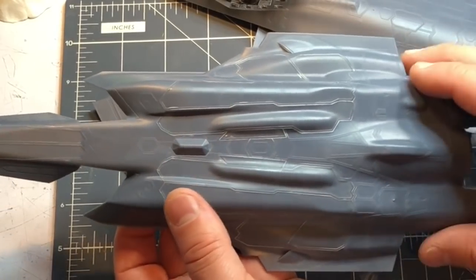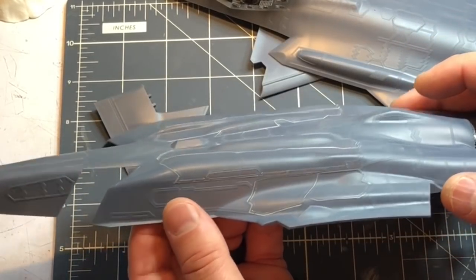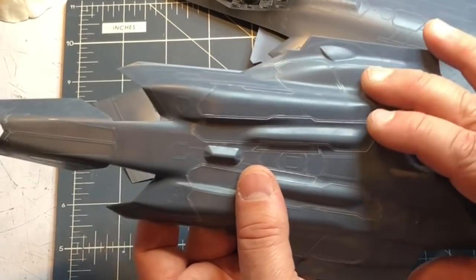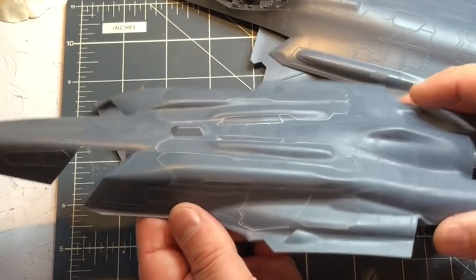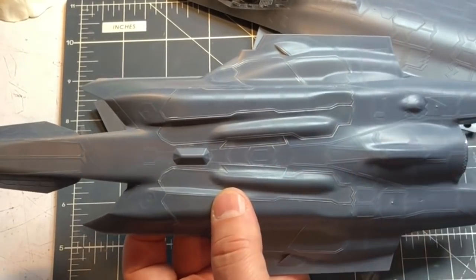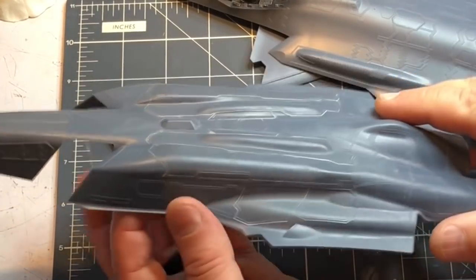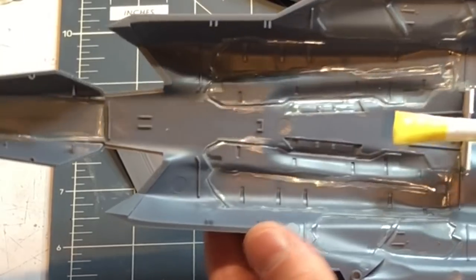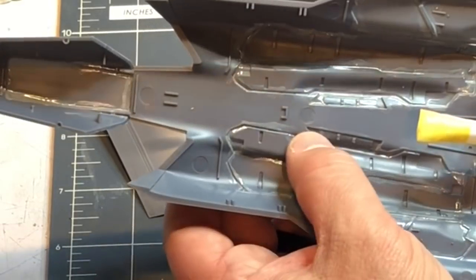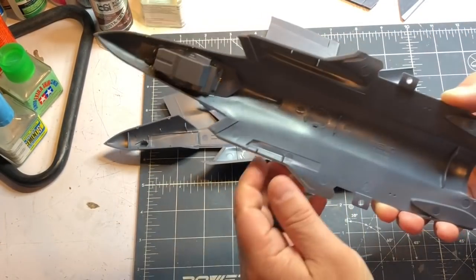The wheel bays and bomb bay doors went on without hardly any problem whatsoever — there were a couple little attachment points I had to file and sand down, but overall I'm really impressed with how those went. Typically when you close up landing gear bays and missile bays they don't fit, but these fit really nicely. There's a little bit of gray in there — that's Mr. Surfacer I applied where I glued them down to clean things up. I also went around with some sprue goo just to add a little more strength at those joins.